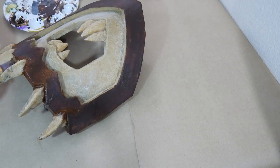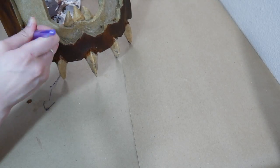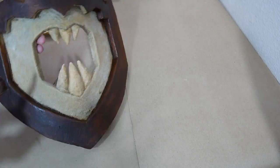So now I'm laying down the first base color, but it's about here that I realized I forgot a pretty crucial step — I didn't add battle damage.